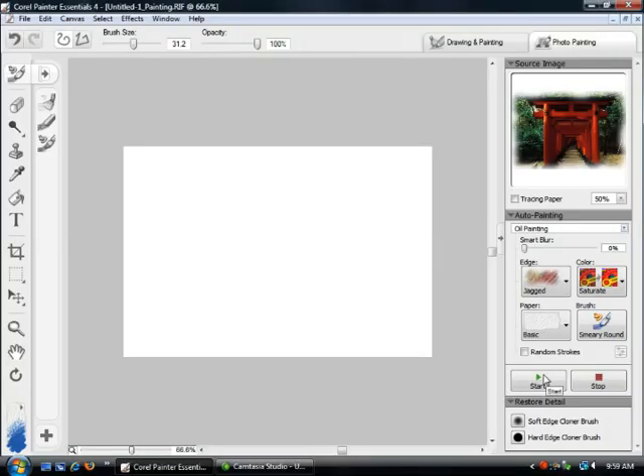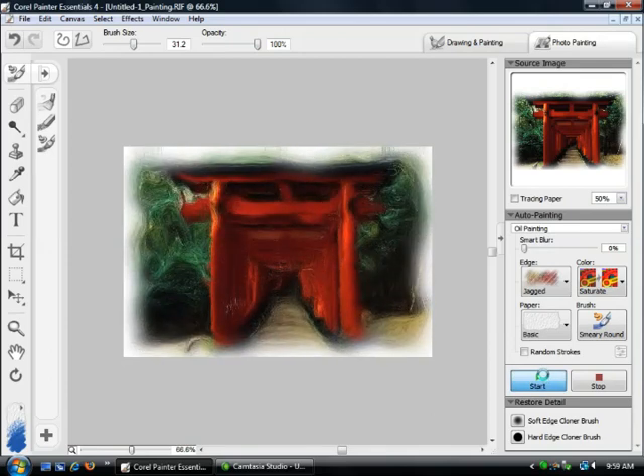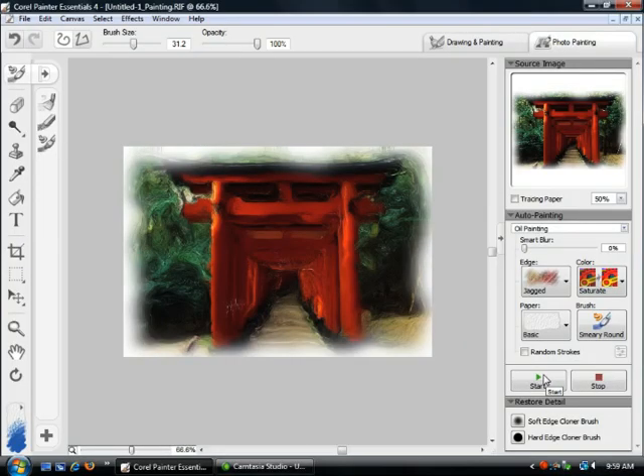At this point, all we have to do is click the Start button. When you click the Start button, the image will start to paint, which is unbelievably cool. You can actually watch the program paint it for you. Way back when computers first came out, they were supposed to do all this work for us — we were supposed to work less, have more fun. We all know that didn't actually turn out the way it was supposed to. But Painter Essentials actually does do the work for you. You don't have to spend time to paint it on your own. The program will actually paint it for you. What we see here is a finished painted picture. It started with a fairly broad brush stroke and then reduced the brush size to bring out the detail that you're seeing in the image right now.